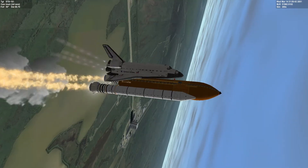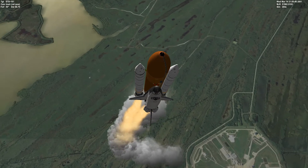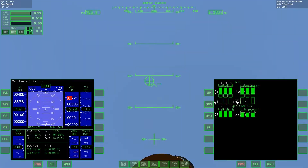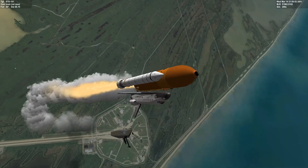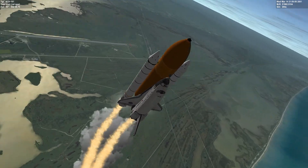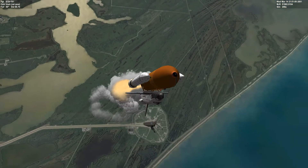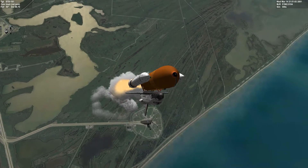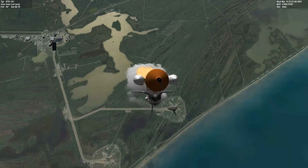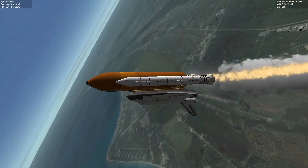On a mission to orbit. The heading is normally 42 degrees at launch, and that allows us to be in position for a more efficient synchronization and docking with the International Space Station.